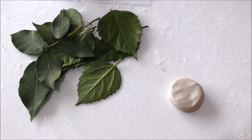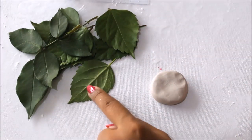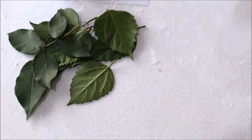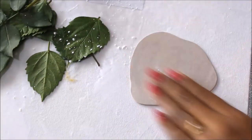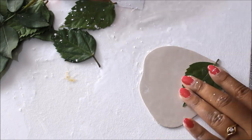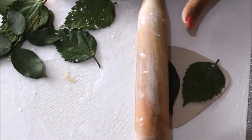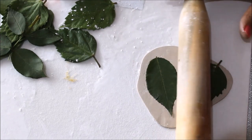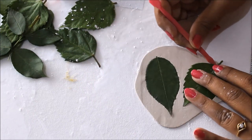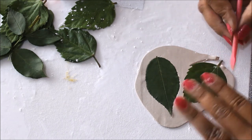Now I'm going to show you the next way if you don't have a cookie cutter or any kind of mold. First, flatten your clay. We are going to need a few leaves — I plucked some from my garden plants. Apply some talcum powder on the flat clay, then take a rose leaf and using a roller, press it flat onto the clay until the leaf gets pressed in. Then using a knife or clay cutting tool, separate the excess clay from the side and cut the exact shape of the leaf.